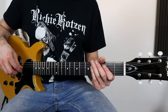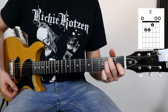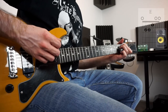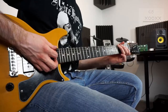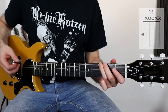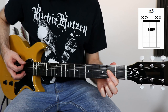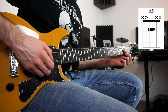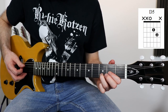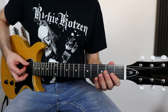Let's start with the rhythm part of the song. I will first show you all the chords you will need. The first chord is an E major chord. The second chord is an open G5 chord. The next chord is an A5 chord. Then we have a D5 chord. And for the guitar solo we need a B5 power chord.